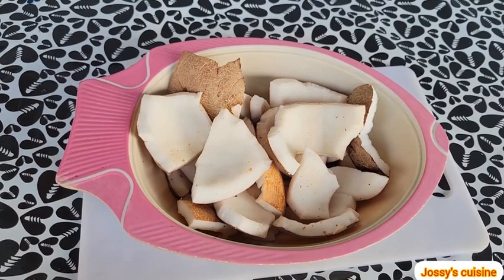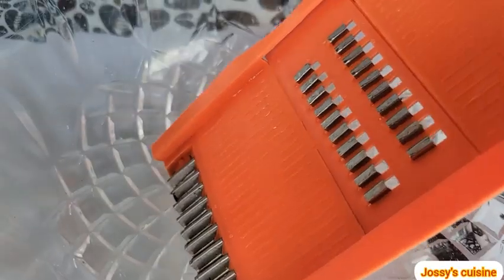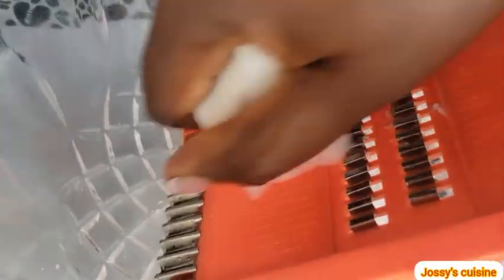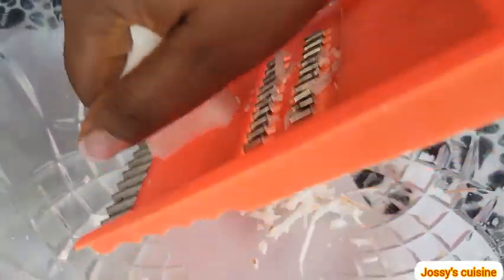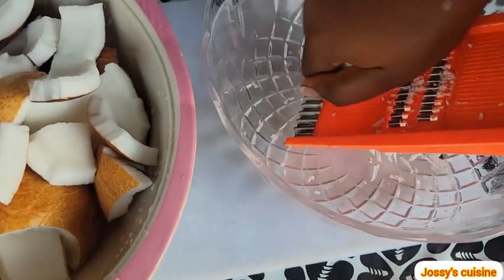After that we wash the coconut thoroughly, and then using a carrot grater we proceed to grate our coconut into very tiny flakes, just like this. We keep grating till we are able to grate all the coconuts.